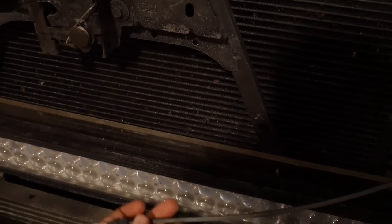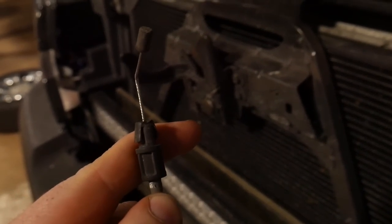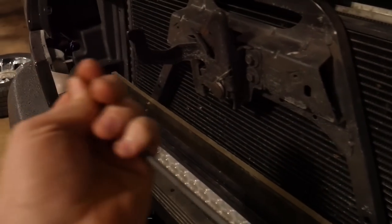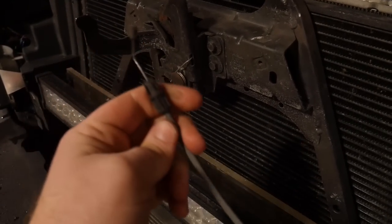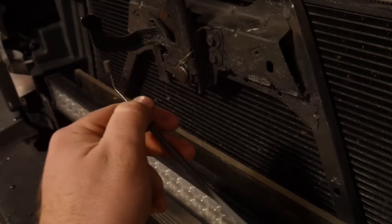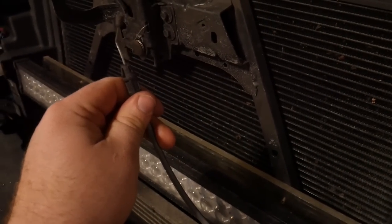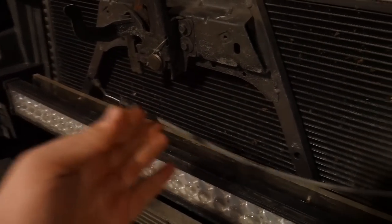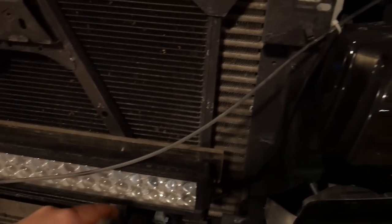So I got the grill apart preemptively here and it looks like our hood cable didn't break — it just ended up stretching. It stretched way too much. It wouldn't pull the arm over nearly enough from what it was supposed to be. Probably my fault for trying to pull on the handle when it was like two feet of snow and ice all packed into everything. So we're going to get this thing pulled apart here.